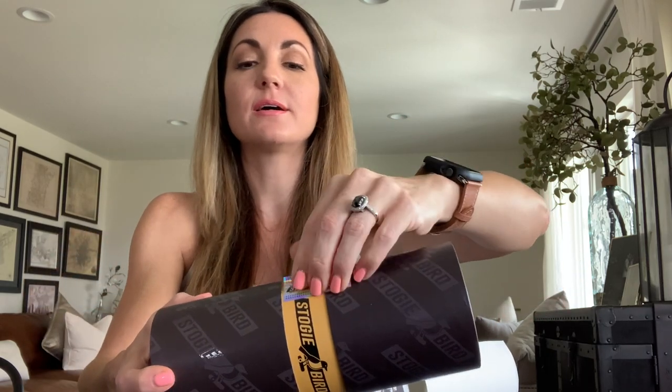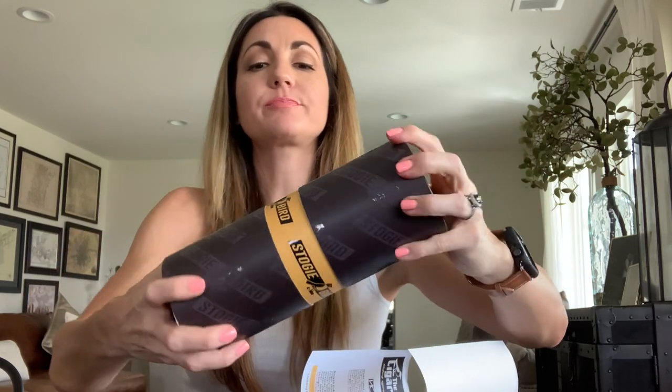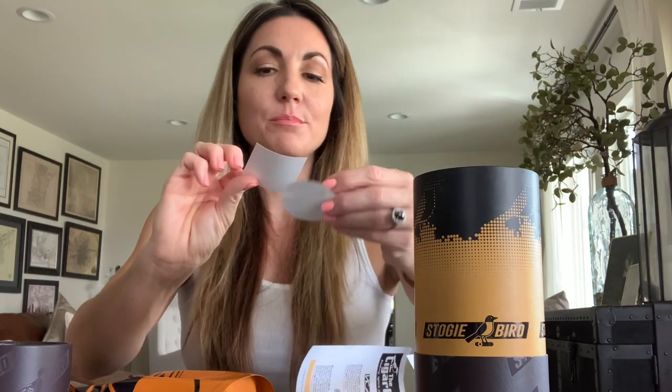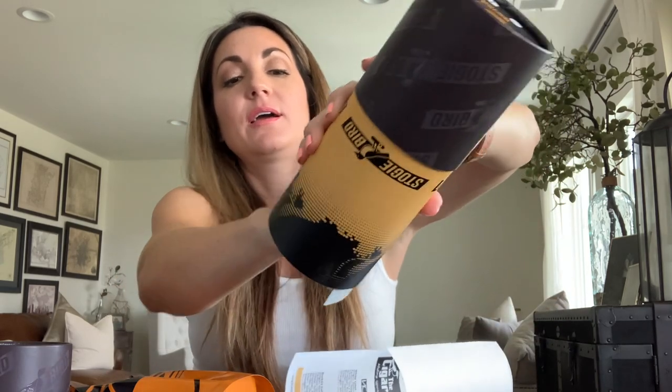These tubes are really hard — you could throw them, pop them in your golf cart or the back of your car. They're very strong and reusable. There are also fun stickers inside, which I always love, and this one came with a bonus Stogie Bird keychain. Sam always adds little gifts and I will definitely not complain about that.